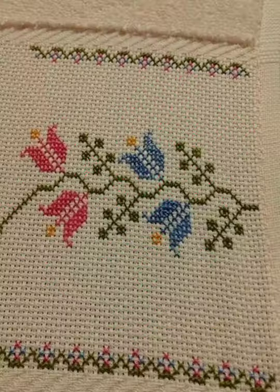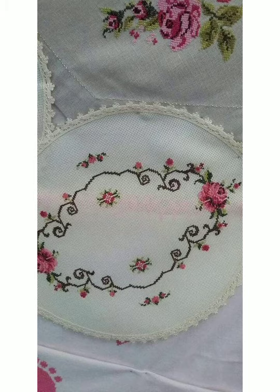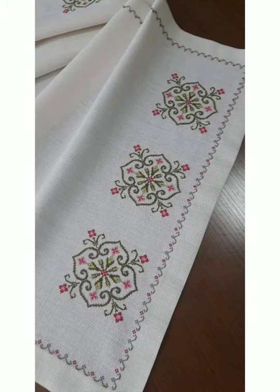Hello friends, welcome back to my YouTube channel. How are you friends? I hope all of you are good and doing well. Today I am going to show you very beautiful, very trendy and very gorgeous char suti embroidery designs.